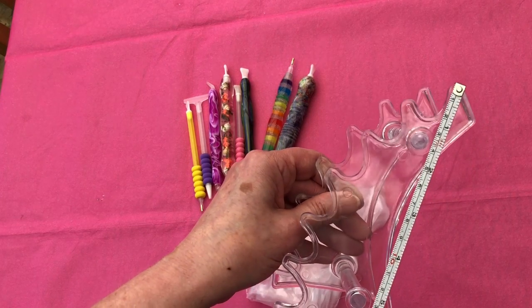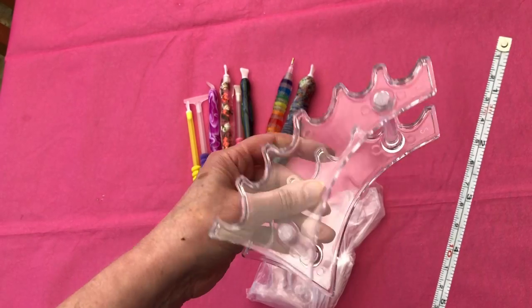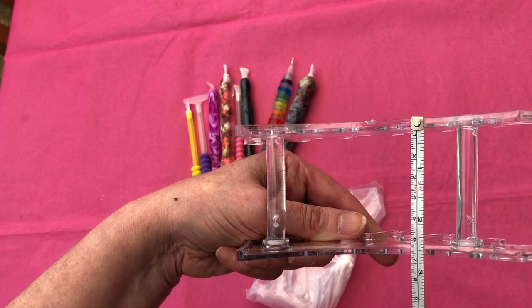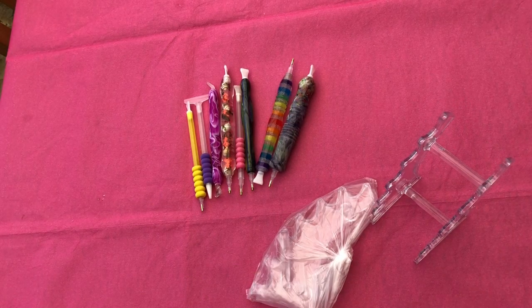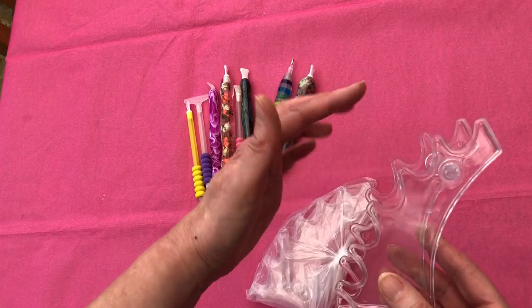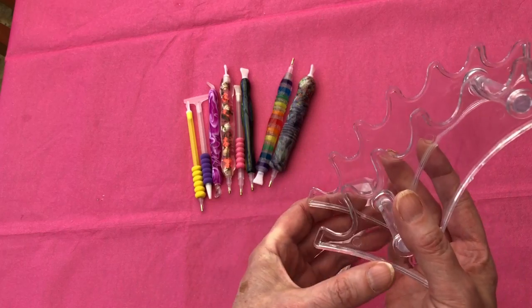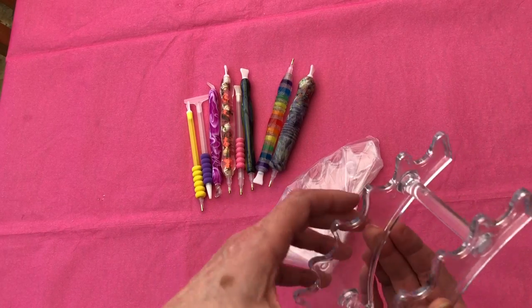From top to bottom it is about 15 centimetres by six and a half centimetres. As you can see, there are different holders — one, two, three, four, five, six pens for this one, and of course six for that one if you need more.